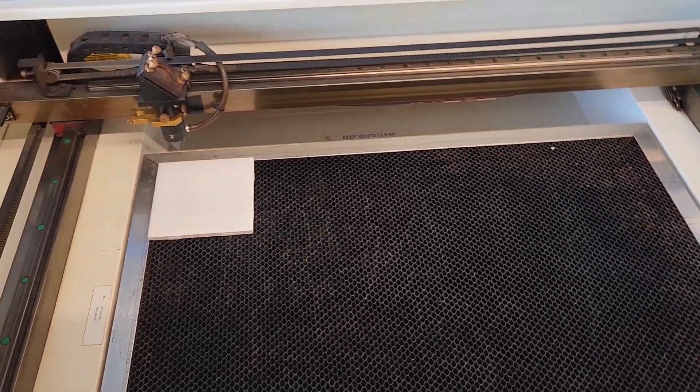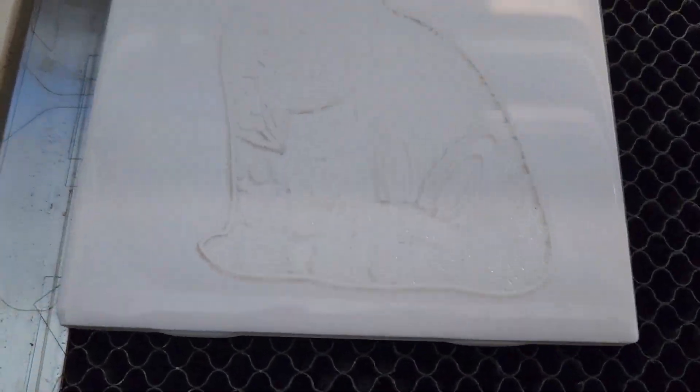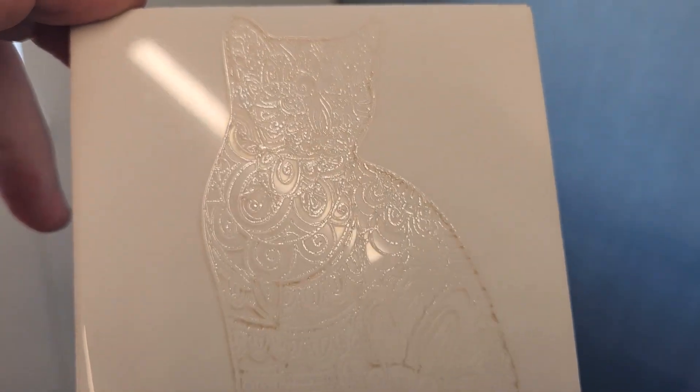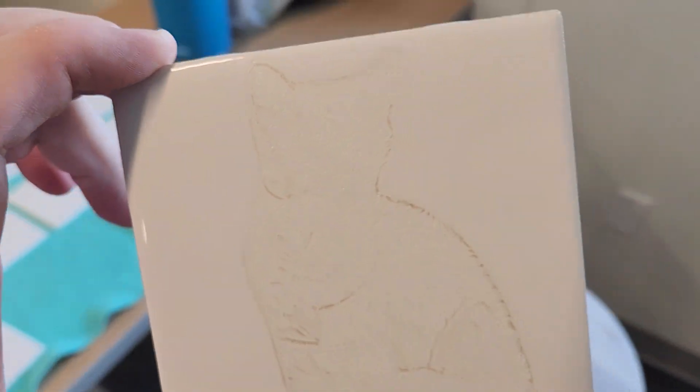We had a couple of issues with the printer changing IP addresses, but here's the cat design — looks pretty solid. That definitely engraved on there; it's pretty intricate. I'm happy with that. We'll see how it looks after I color it in with the Sharpie.